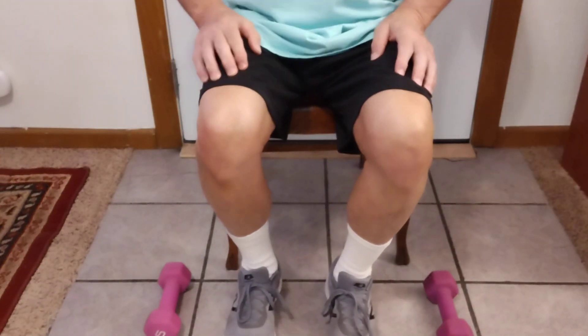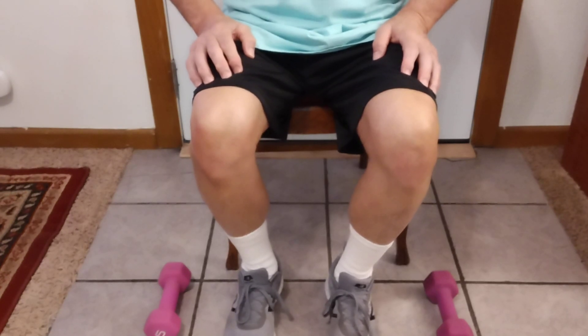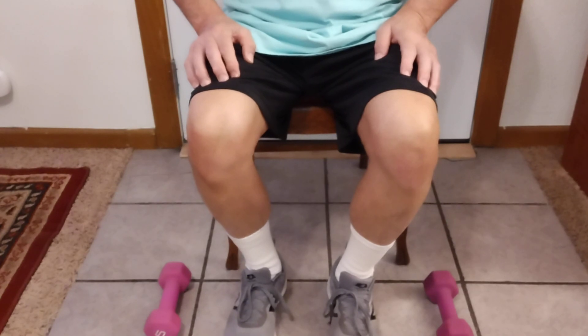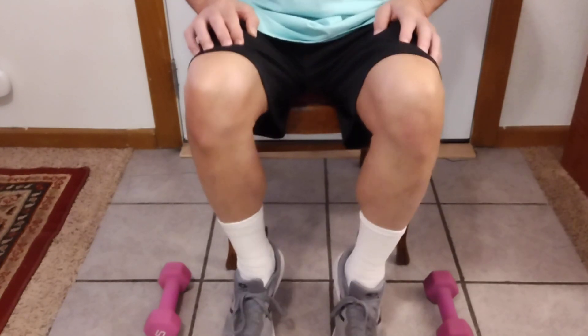The first exercise is sit in a chair, lift your heel and lower your heel. You can do this any place in your house, at work. It's very simple to do. Just raise and lower.